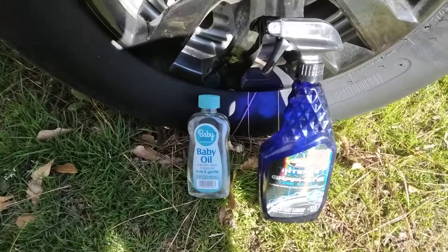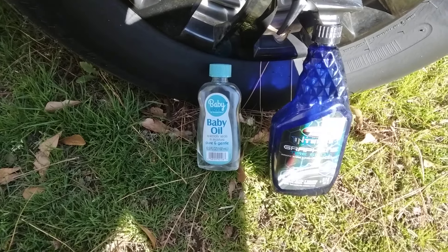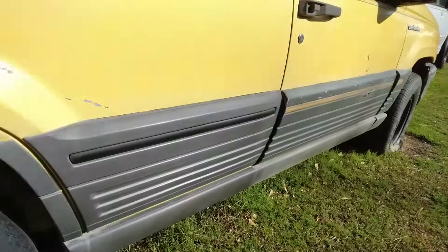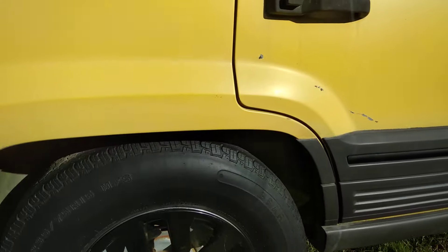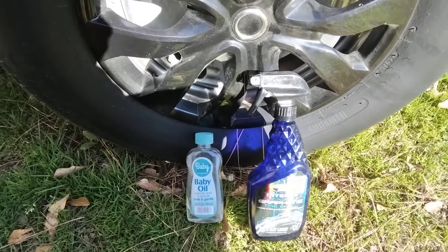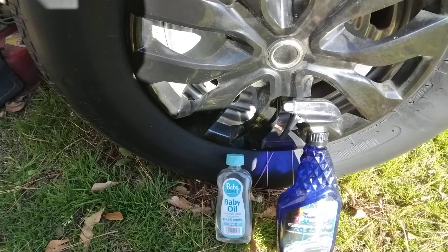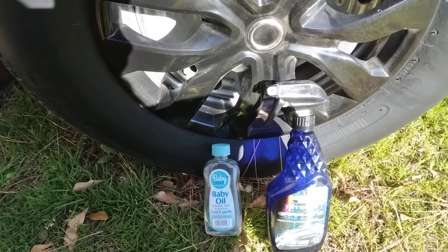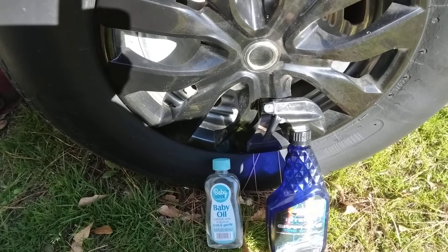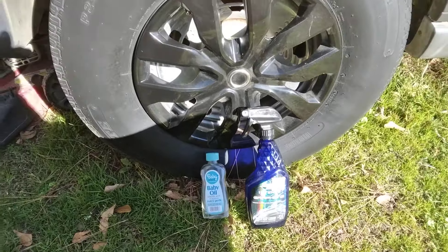Welcome back to the channel y'all. In this video we're going to be comparing the Baby Oil versus the Black Magic Intense Graphene Tire Shine here on the Jeep Cherokee Trackhawk. We're going to see which one of these gives equal gloss. You might say Baby Oil — well yeah, let's see what it does and whether it's going to be good or bad. Let's get into it.